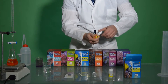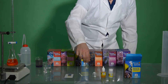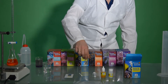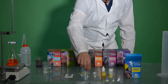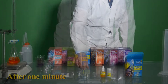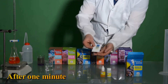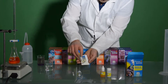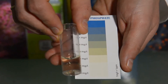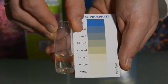Allow it to stand for 1 minute. We'll hold the Test VL next to the supply color chart, on a part of the chart which is white, and compare the colors looking from the side of the Test VL. Read the corresponding phosphate content.